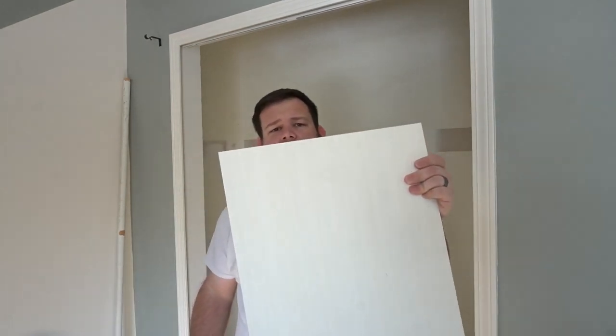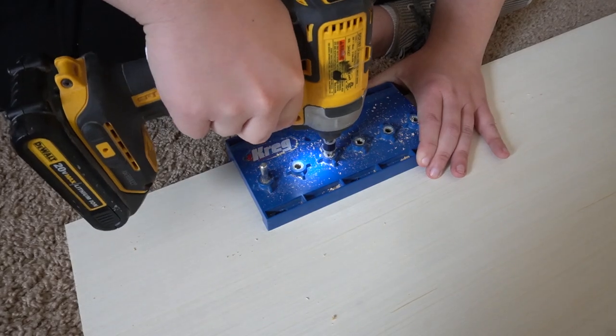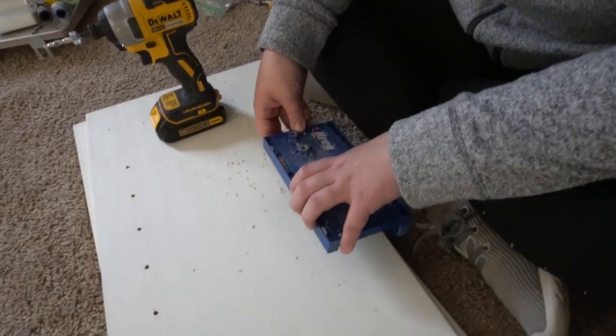I'm back upstairs in the nursery. I've got all the major pieces cut down — I still have to cut the shelves, but before that we want to get the whole thing assembled and then cut the shelves to make sure we've got the sizing correct. All these vertical pieces are going to have adjustable shelf peg holes drilled in them, and we're going to use this adjustable shelf jig to do that. It makes it super easy, and then we'll get assembling.